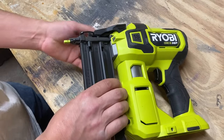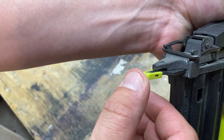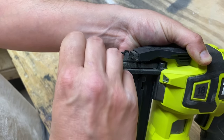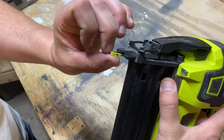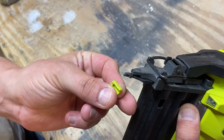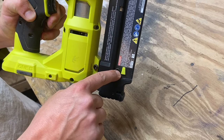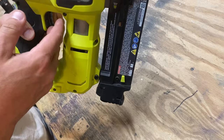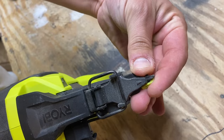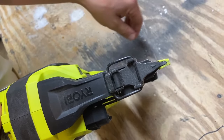Right here it has a no-mar tip, which means it's not going to mess up any trim. You can actually replace this just by grabbing it like this and pulling it out. And look at this — it has an extra tip right here stored on the gun. We don't need it, so we're just going to throw this one back on. Just hook it on like this and you're good to go.